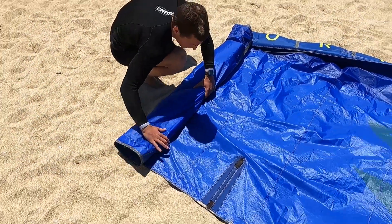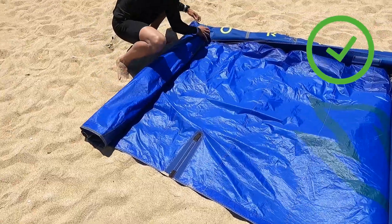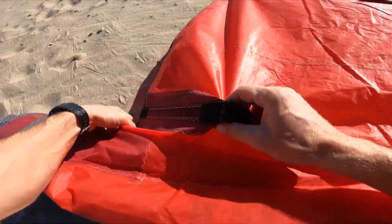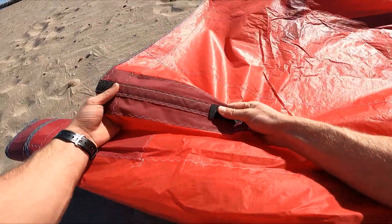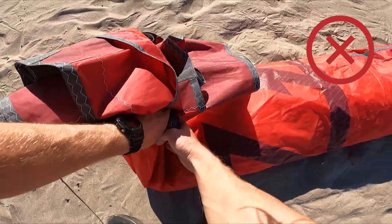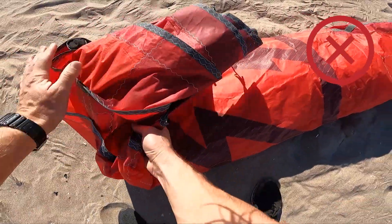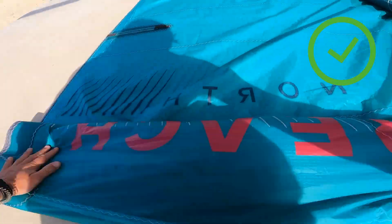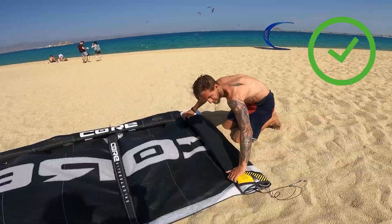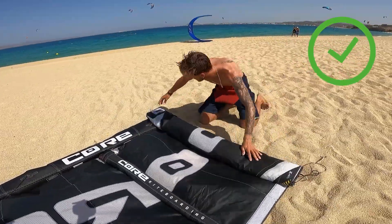While folding the kite, make sure the trailing edge is always in line so that the wingtip doesn't stick out — especially if your kite has sticks on the end of the trailing edge, as this will not allow you to fold the kite nicely in three pieces. From time to time, gently pull the folded parts towards you to fill up the empty space between the canopy and make the folding perfect.